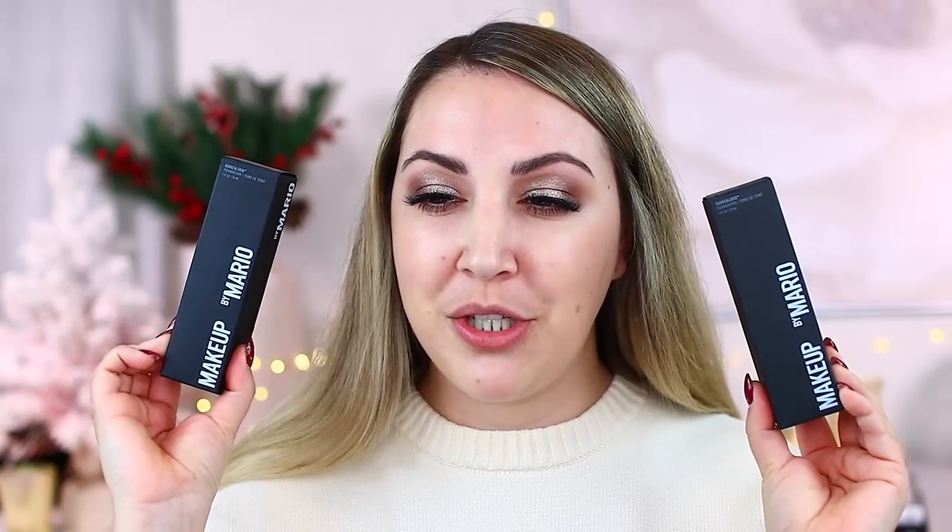It's Jenna, and in today's video we are going to be going over the new Makeup by Mario foundation — this is the Surreal Skin Foundation. I'm so excited to get right into this because I picked up two shades today. I wasn't really sure what my shade would be, but luckily they're in Sephora stores as well as online right now, and also on his website. So let's get into the full day wear test.